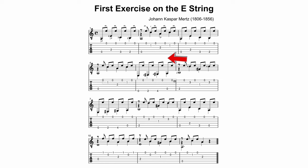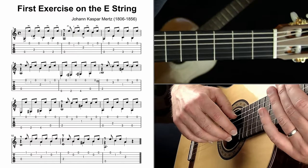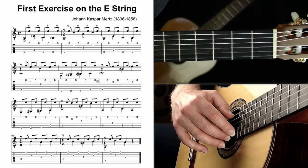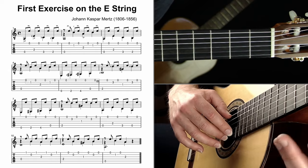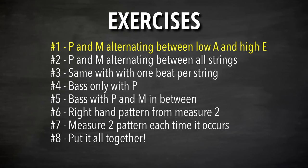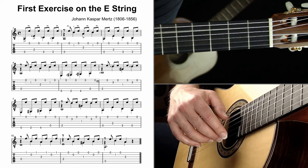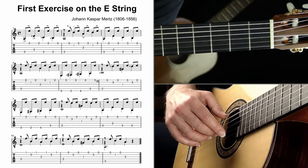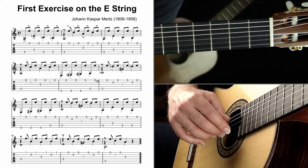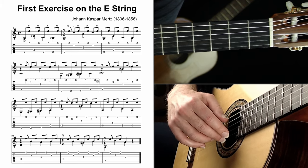Ready? Let's do the exercises. I have seven of them to walk us from the ground up. It's great to take things in bite-sized chunks and work on the core fundamental skills needed to piece everything together. Exercise one out of seven: play your thumb on the open A string and your middle finger on the high E string. That's it — that's the exercise.